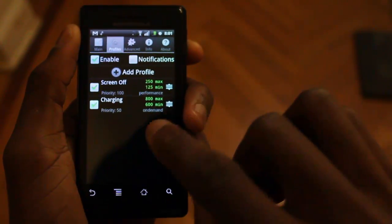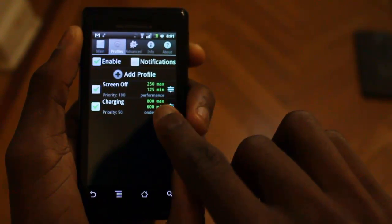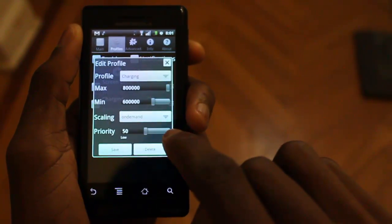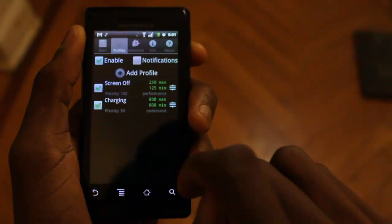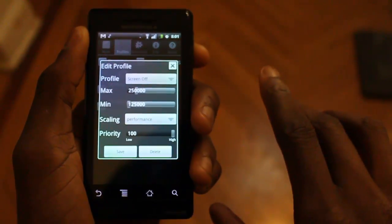I have only two profiles for my SetCPU. One of them is the screen off profile, which I have at a higher priority, and the charging profile. Charging is about the same, except it's at 20% priority, but the screen off profile is really the biggest battery saver.